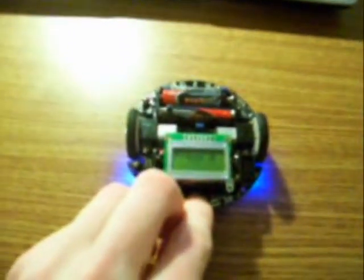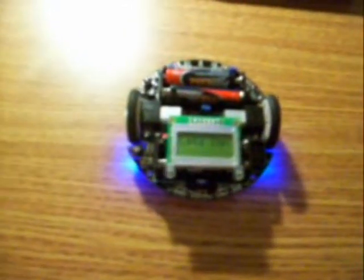And we've got button B. We run the motors, wheels in opposite directions and it spins around. And then the other way, a little bit faster.